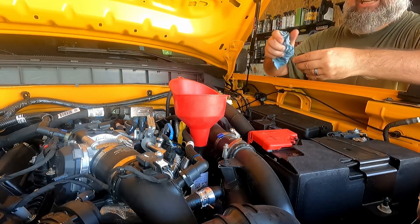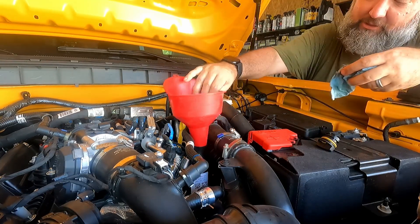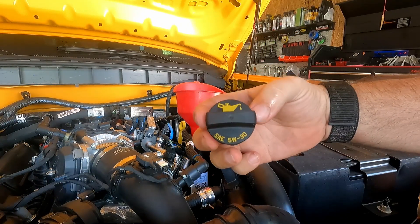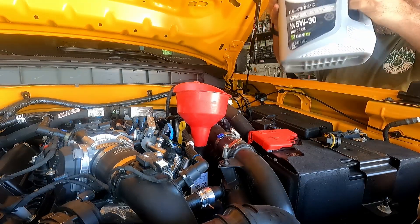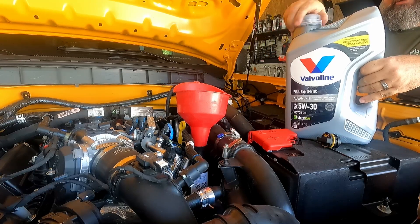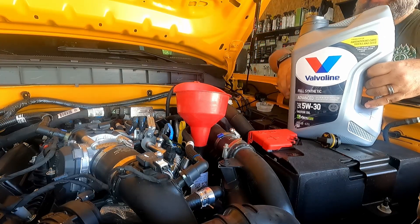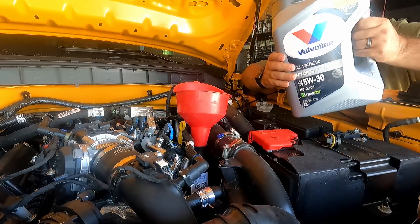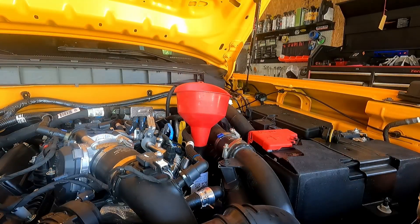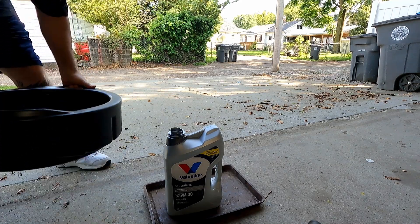I am using a funnel - I'm not good enough to pour in there without making a mess. It's supposed to be 5W-30 and the manual does call for full synthetic. I'm using this Valvoline full synthetic advanced. Yes, I know somebody will say I should only be using Motorcraft, but it's to the same standards and this will be perfectly fine. The manual says it is seven quarts for the Bronco.